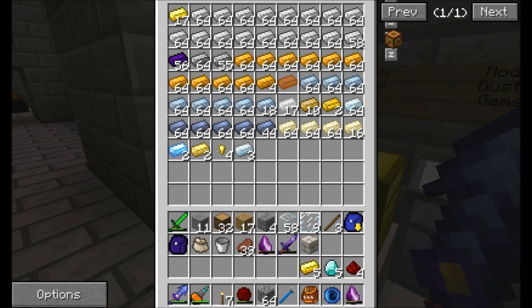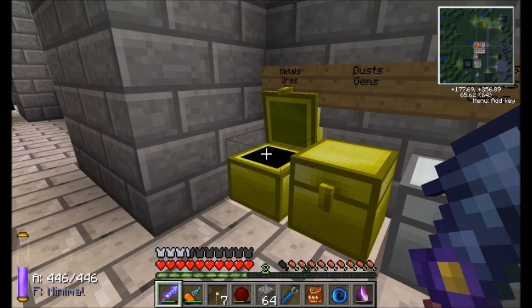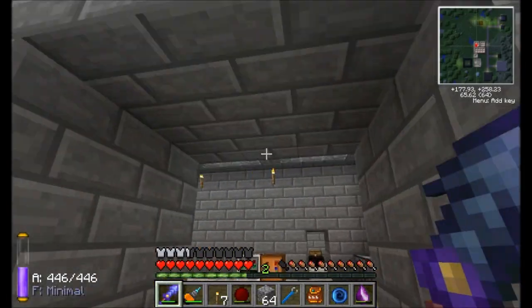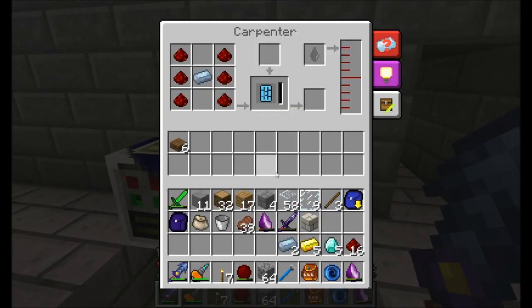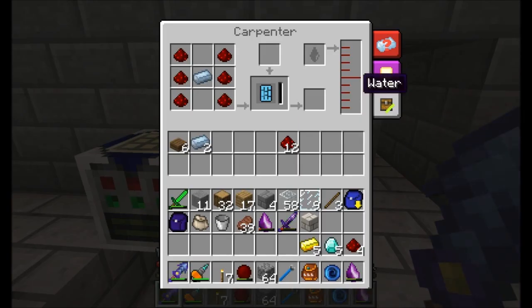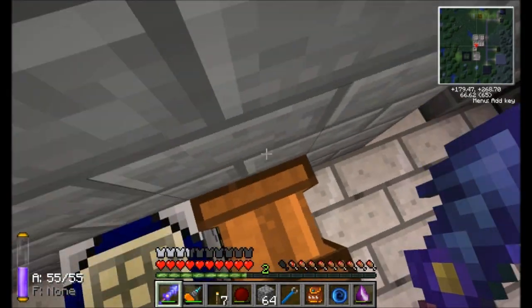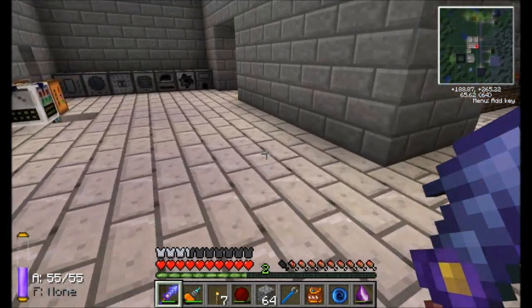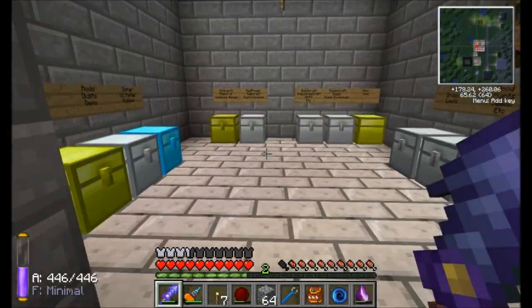There's a couple things we need to start working on. So let's get some things together here. First off, I'm probably going to need a bit more redstone and a little bit of tin — probably two tin and about a dozen more redstone. Now over here in my carpenter, I'm going to place in some of the redstone and the tin to start letting this thing process some circuits. But there's no water in here. Did I never set up an infinite water source for this guy? Probably not. So let's look into doing that. I think I even have a way to do it real quick and easy.